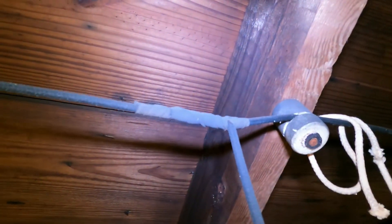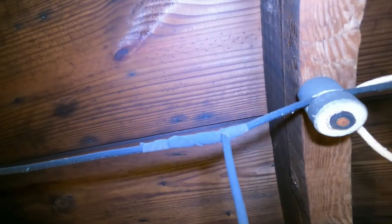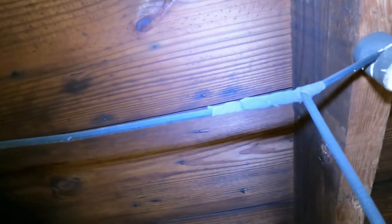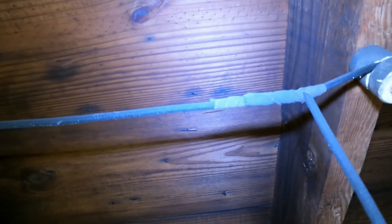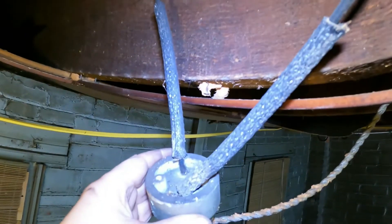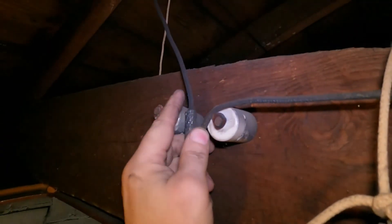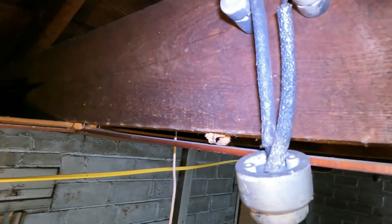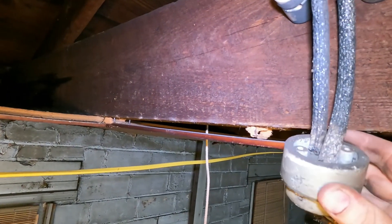But it's easy to miss that. Here is another connection where the workmanship looks good. You can tell that was done by someone that installed knob-and-tube. So that's my video on bad connections and inappropriate connections. We'll take a look at some more connections later on.